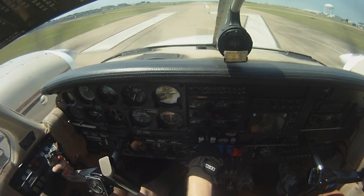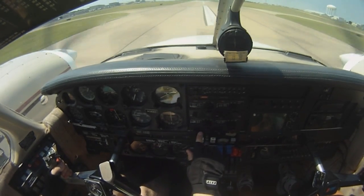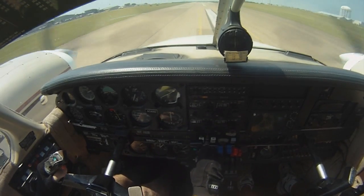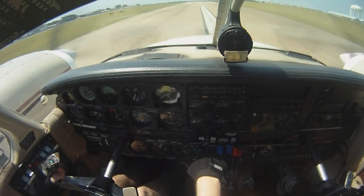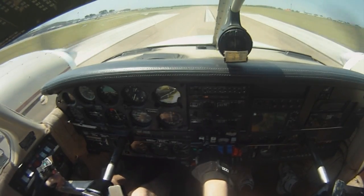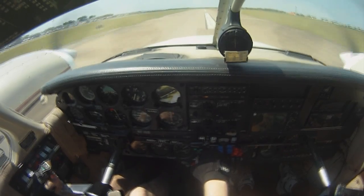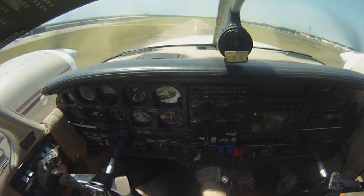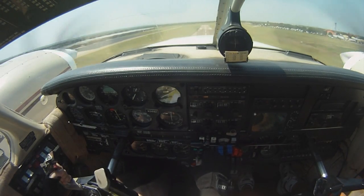A little bit of a right crosswind. Okay. Off those brakes. Feel your feet on those brakes.